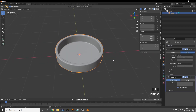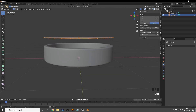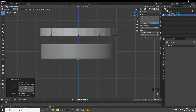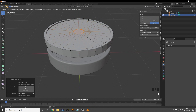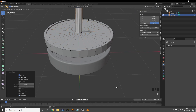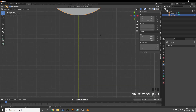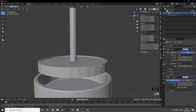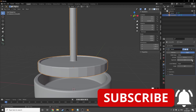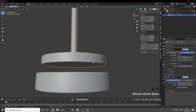Now I'll shift+A to add another circle, grab it up on Z, tab into edit mode, go to front view, extrude it up and inset it. Then extrude it down a little, inset again, and shoot it up on Z quite a bit. I'll scale it down on the X/Y in top view so it's smaller than the base, then add a bevel modifier, increase segments, decrease strength, add a subdivision surface, and shade it smooth. Now we've got our plunger and base shapes.